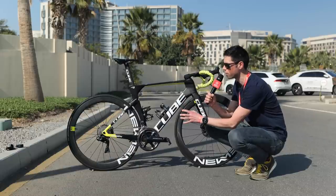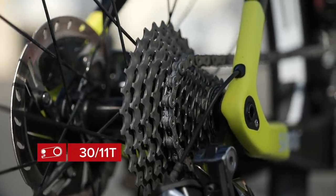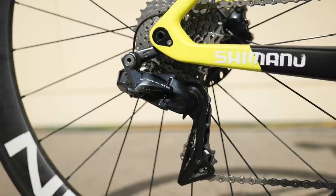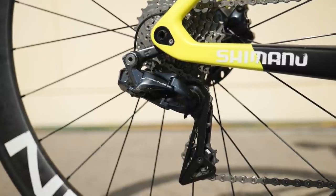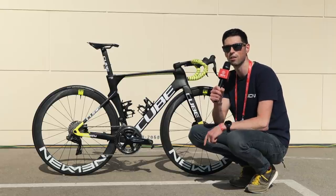Moving towards the rear of the bike, we have the 30 to 11 tooth cassette and we've also got the Dura-Ace rear mech, which is mounted with a direct mech hanger to remove that additional pivot point. This helps to increase a little bit of strength and shifting accuracy.